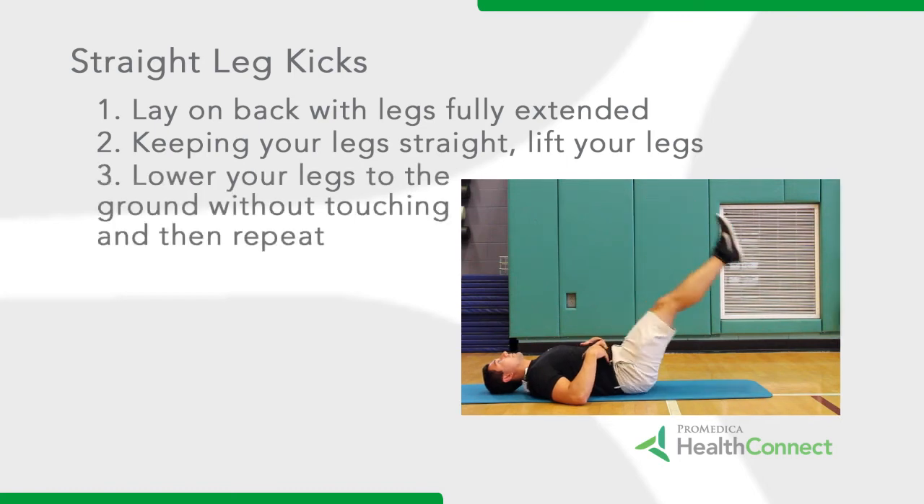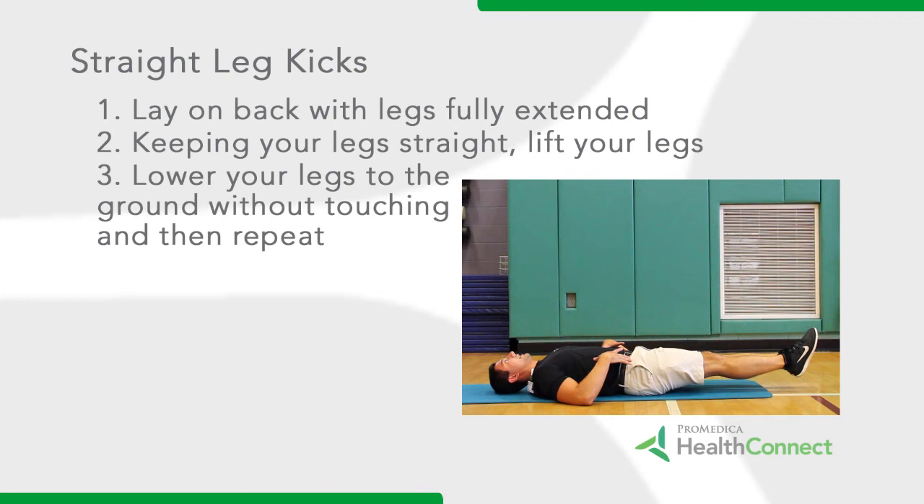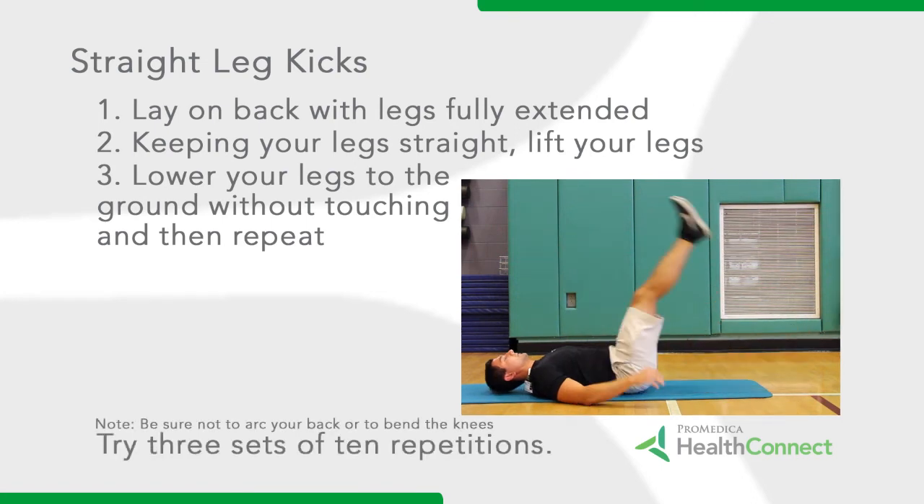Step 3: Lower your legs to the ground without touching, and then repeat the movement. Be sure not to arc your back or bend your knees. Complete 3 sets of 10 repetitions.